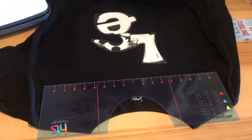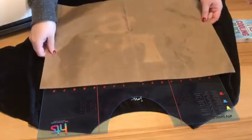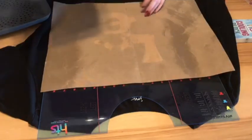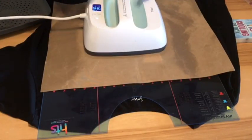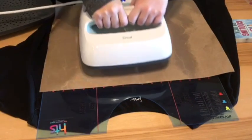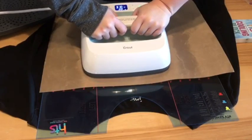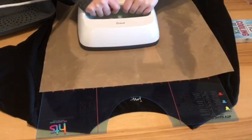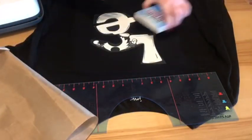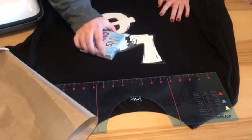I always use a Teflon sheet. Being that this is layered I won't go the full 30 seconds because vinyl does shrink when it's heated. I usually go, depending on the size of the design, about half — 15 seconds for something like this. If it's really small details I only go for five seconds. Just kind of depends on the design. We'll just cool it down so we can pull it off.